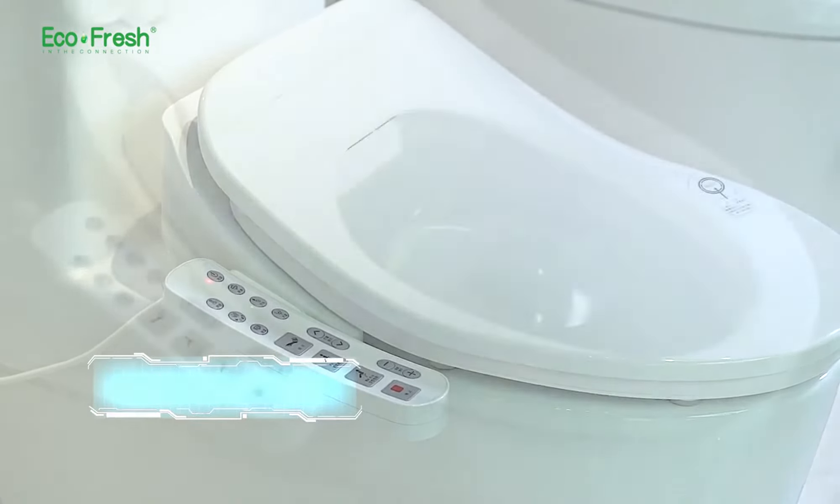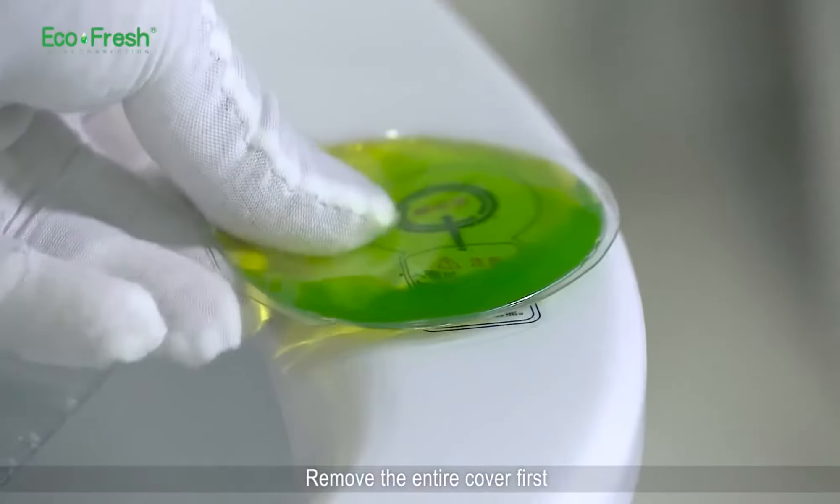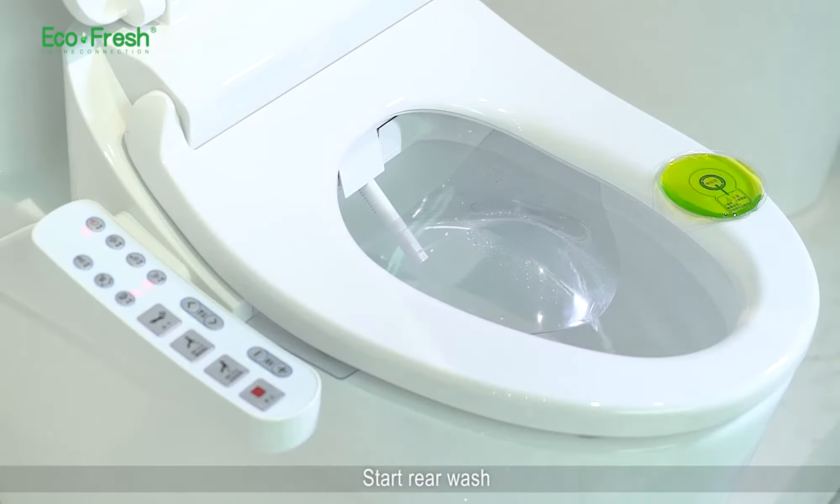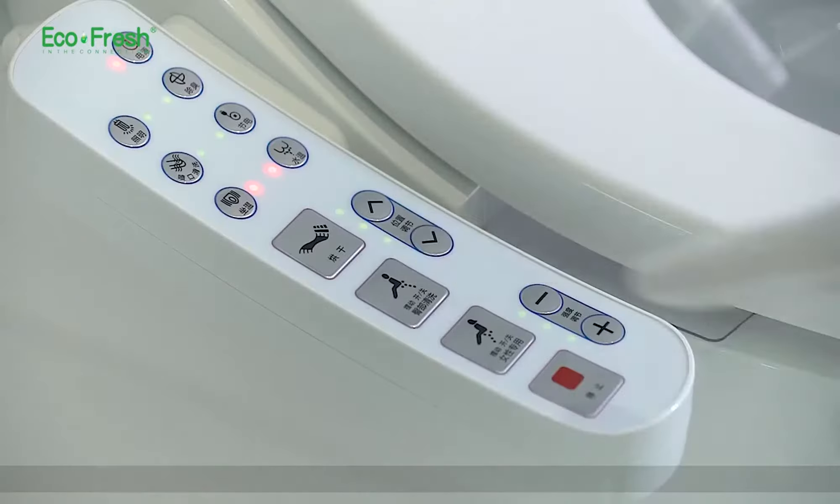Rear wash. Remove the entire cover first. Press the rear wash button on the side panel to start rear wash.